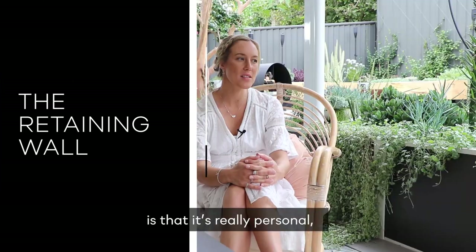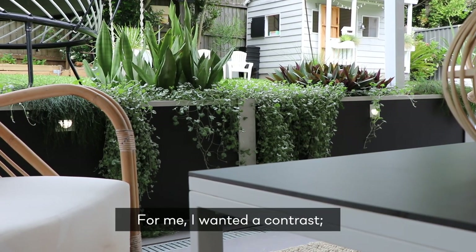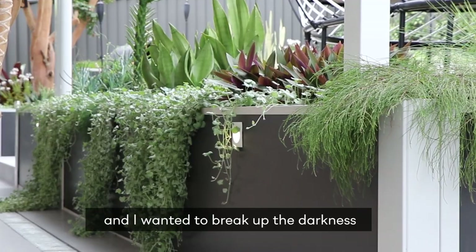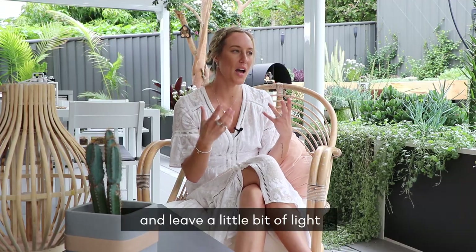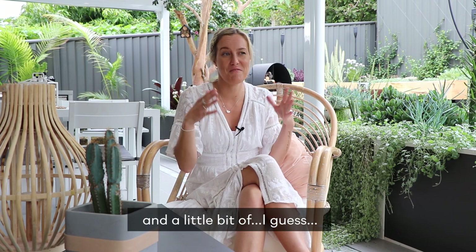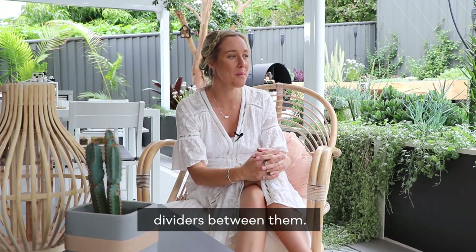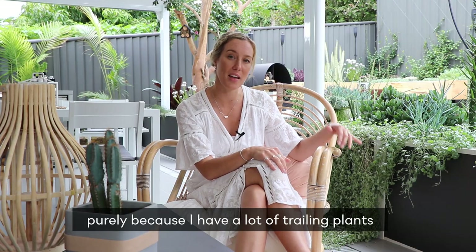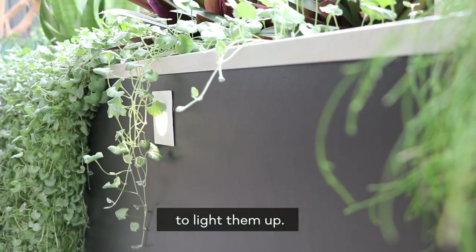The thing I love about modular walls is that it's really personal — you can paint them any colour. I wanted a contrast, so we used Monument by Dulux, and I wanted to break up the darkness and leave a little bit of light and funkiness. I liked the dividers between them and chose the white wall lights purely because I have a lot of trailing plants and I wanted that light to be underneath them at night to light them up.